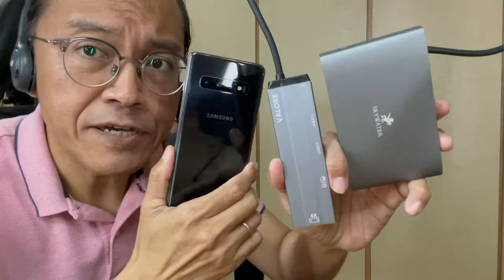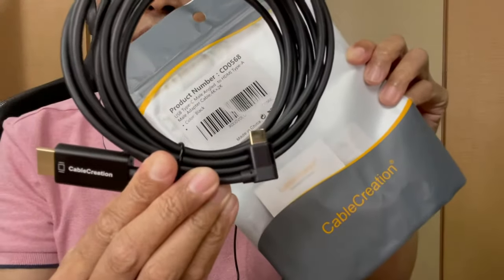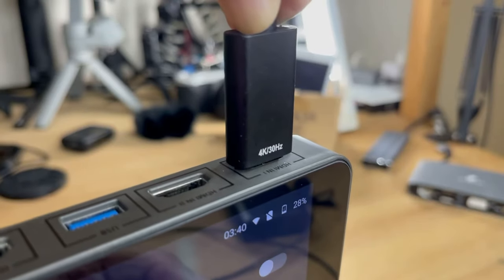I've been using multi-function USB-C adapters that I bought for my laptop, but they are as big as my phone. Then I bought this cable from Amazon — it's a USB-C to HDMI cable by Cable Creation. One end is USB-C and the other end is HDMI. It's plug and play, no software drivers required.